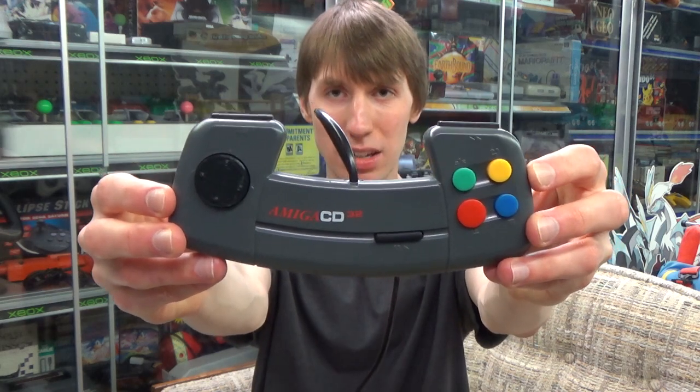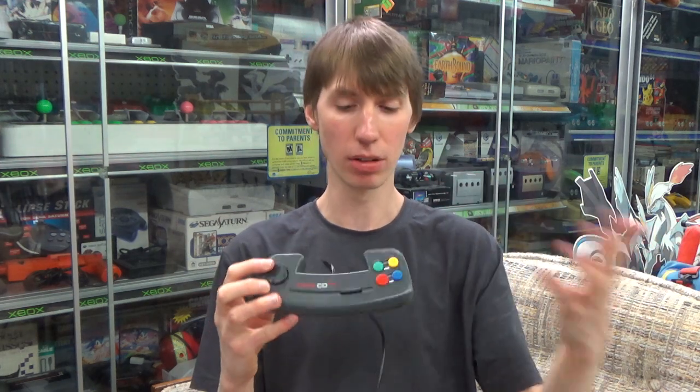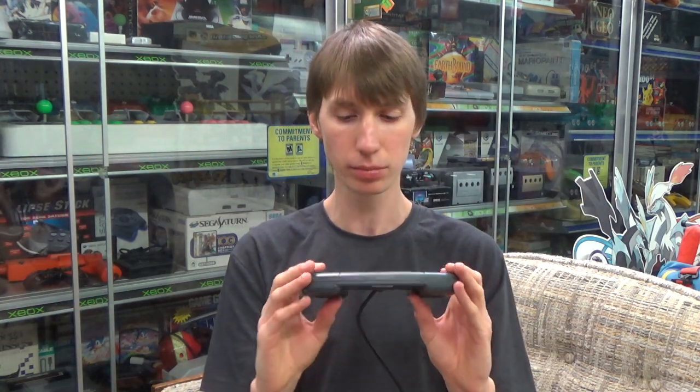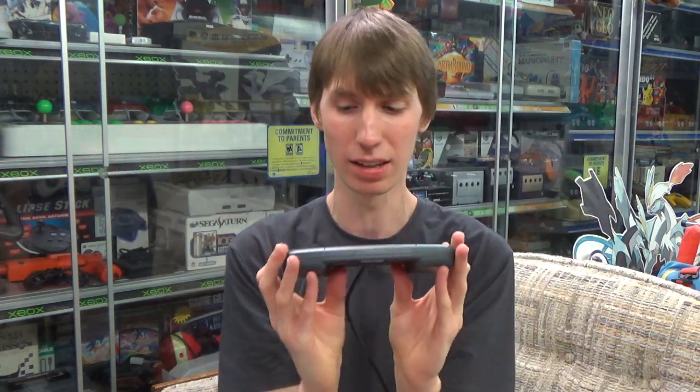This is the bizarre abomination that is the Amiga CD32 controller. Amiga was made by Commodore, who made things like the VIC-20, Commodore 64, and computers under the Amiga line as well — I own the 500 and 2000. So this was kind of their idea of taking the computer component out of it and just making a console based around what the Amiga computers were, which is an interesting idea to say the least.